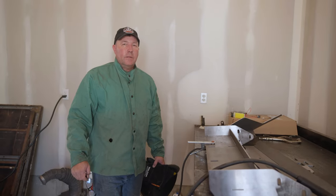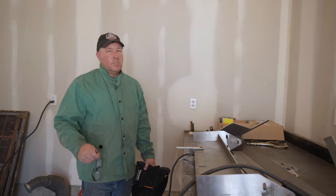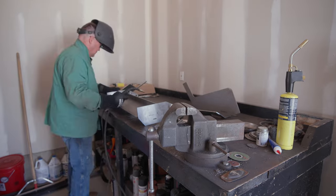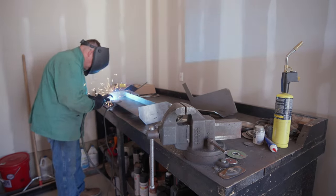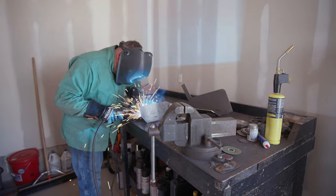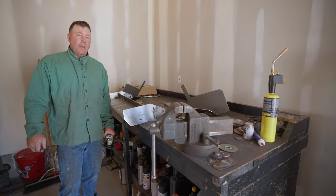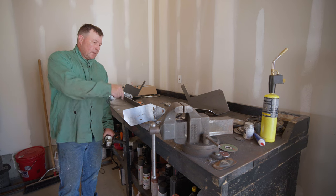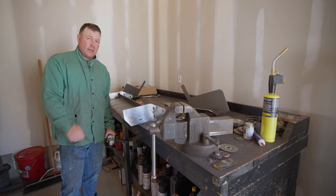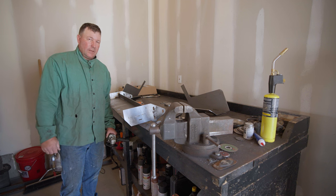We're going to go ahead and tack this together so we can get the angles just right. First mistake we've made — we welded this on upside down and backwards. Fortunately we just tacked it on, so we'll cut the tacks and make it right. Glad I figured this out before I fully welded it, because that would have sucked.